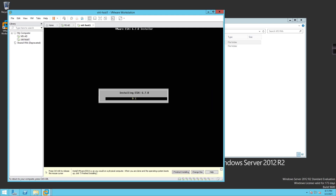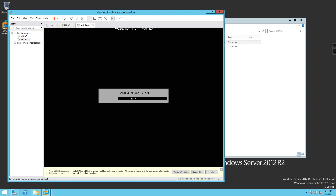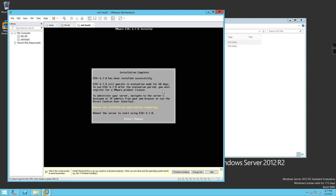It says the disk will be repartitioned — that's what I want. Press F11 to install and it goes through the installation process. The cool thing is these steps are the exact same steps as a real physical deployment. If you have ESXi on a bootable USB drive and plug it into the back of a server, it works the exact same way. I'll pause until the install is 100% complete.